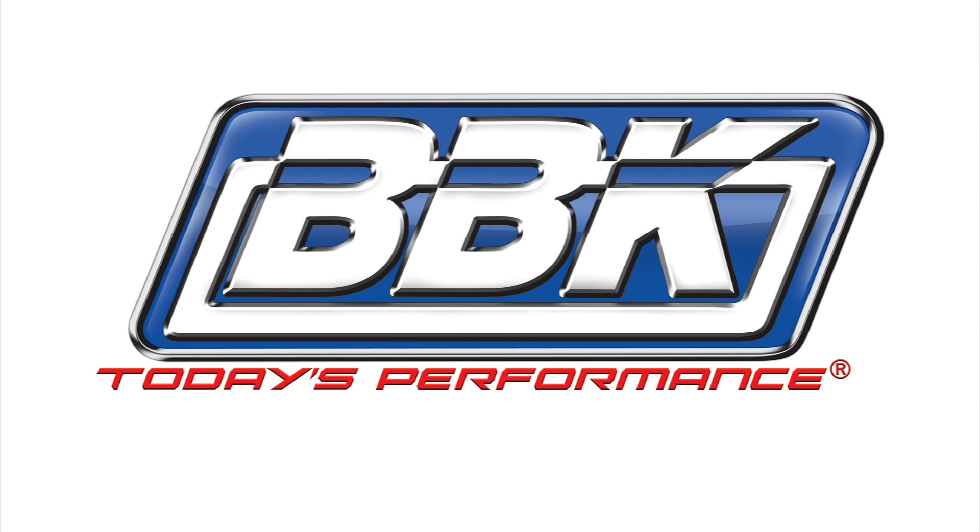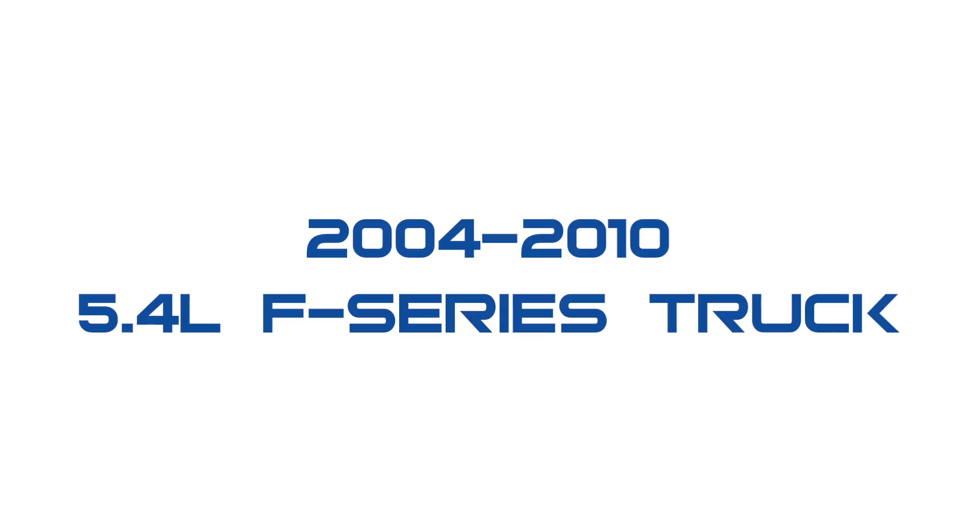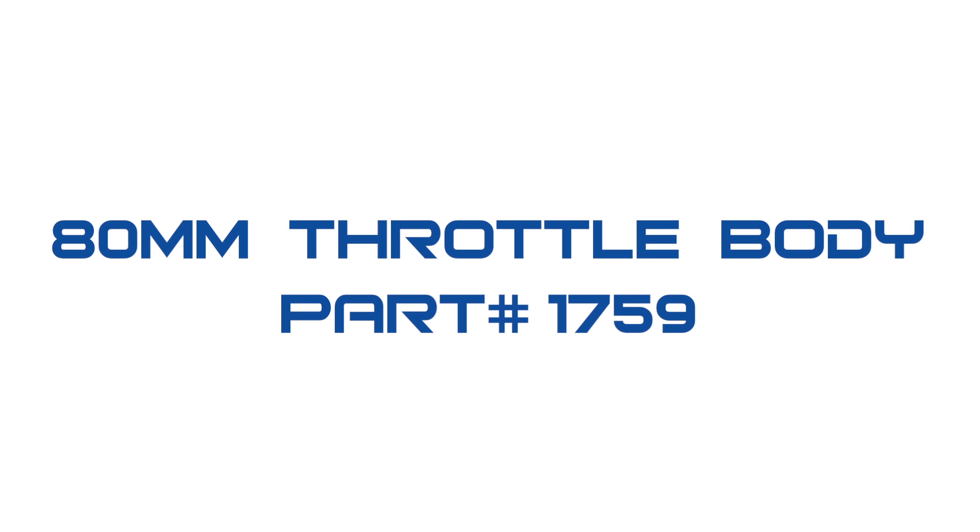Hey, this is Brian Rogers for BBK Performance to show you how to quickly and easily add more horsepower, torque and throttle response to your 2004-2010 5.4L F-Series truck using our 80mm throttle body, part number 1759.